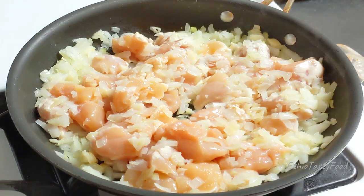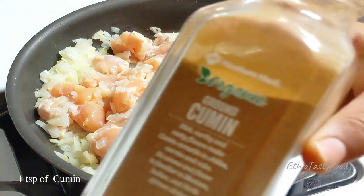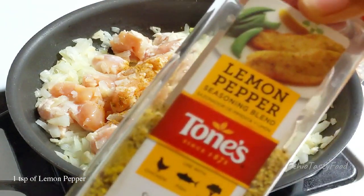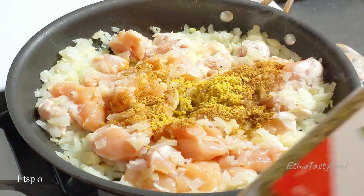Let's explain what the mix will be. Let's touch it — lemon pepper, oregano.